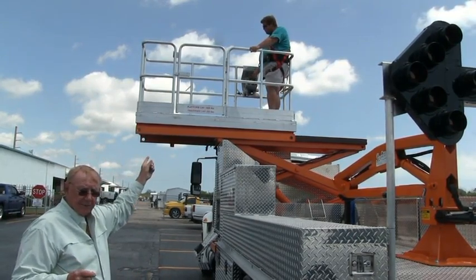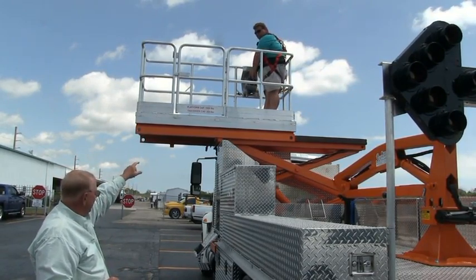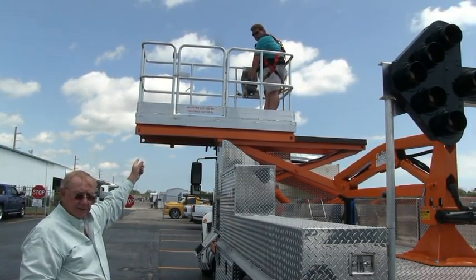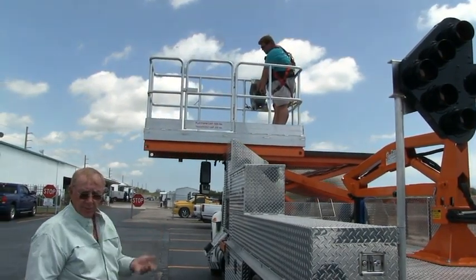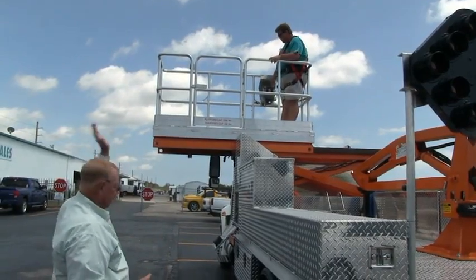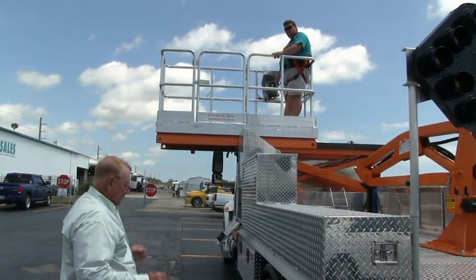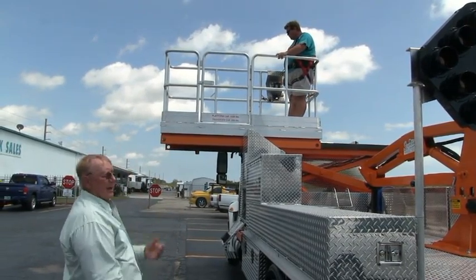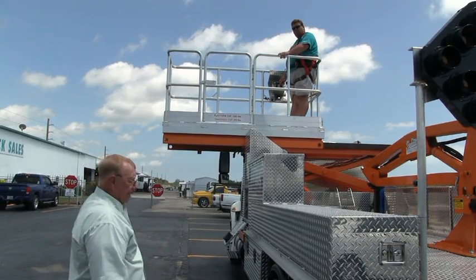We have an engine shut-off up there. All controls up there match what they have down here. If you lose everything, you have an e-pump. Hear that e-pump running at this moment? It will bring the unit back to normal so you can leave with the truck. The speed comes back up and everything is normal when you shut it off, so when you're working with it you'll have full accuracy.